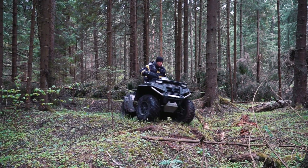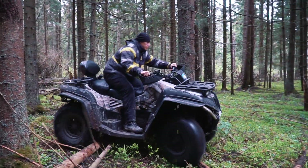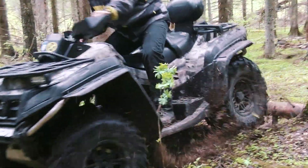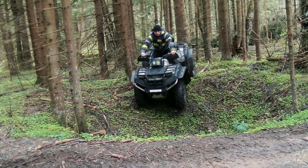The only noise we can hear on the electric quad is the sound of branches cracking as we move through the forest. Besides that, it's so fun to watch the reaction of other riders when they see our big quad cutting through the bushes without any engine noise — some of them were really shocked.